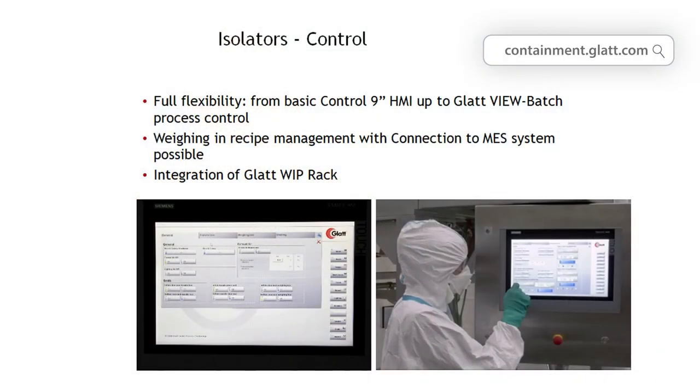The leak test of the isolator checks how long the isolator holds negative pressure. This is done before the actual work to identify, find, and fix any leaks. The isolators are controlled by a PLC system, which controls the airflow, the negative pressure, and the functions of the automatic valves. If the isolator is inert with nitrogen, the correct oxygen concentration is constantly monitored and regulated, and in emergency cases, the appropriate emergency functions are carried out to protect the operator and the product.